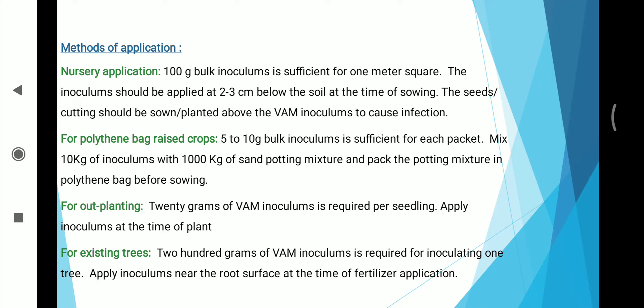Mix 10 kg of inoculum with 1000 kg of sand potting mixture and pack the potting mixture in polythene packs before sowing. For outplanting, 20 gm of VAM inoculum is required per seedling; apply inoculum at the time of planting. For existing trees, 200 gm of VAM inoculum is required for inoculating one tree; apply the inoculum near the root surface at the time of fertilizer application.